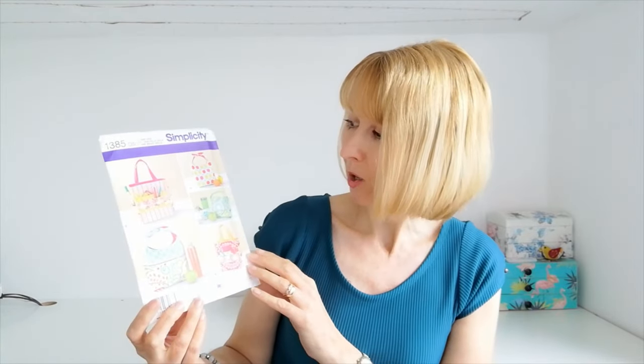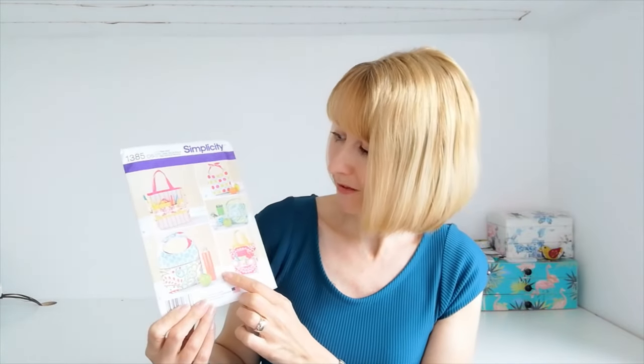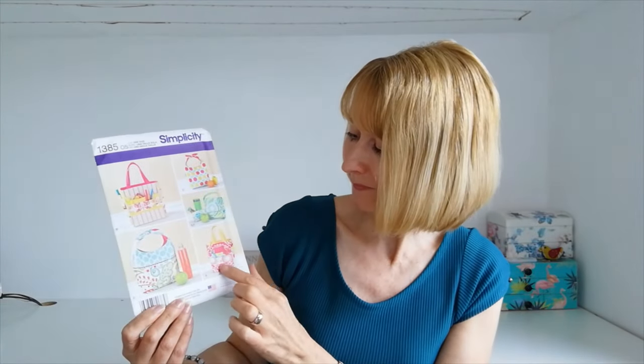Need something to take your lunch to work in? Then why not try Simplicity 1385. We have a choice of 6 styles here. Why not start with the basic style if you are a beginner and move on to a version with pockets as you progress. You can go wild with the prints, make a snack pouch with version F, choose crisp fabrics with a little bit of body — canvas, denim, twill. Maybe add in a little faux leather, and you can add embellishments and trims. Keep everything together in one place with these handy pockets. A beautiful little pattern with lots of options, and this could be one that you make as gifts for people at Christmas and birthdays.